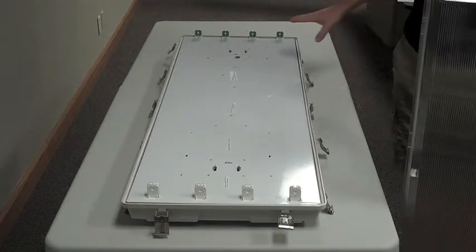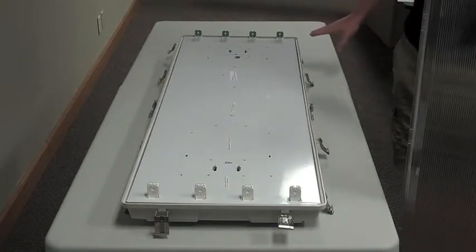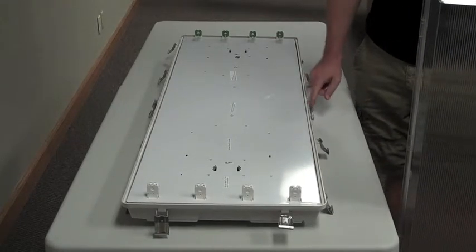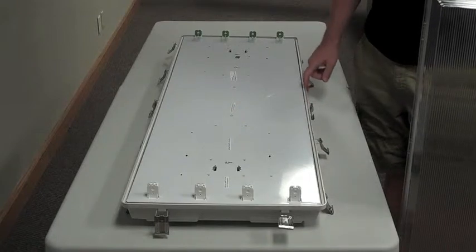This one happens to be shown as a T8, and it's also available in T5s. It's got stainless steel clips and a silicone gasket that goes around the fixture.